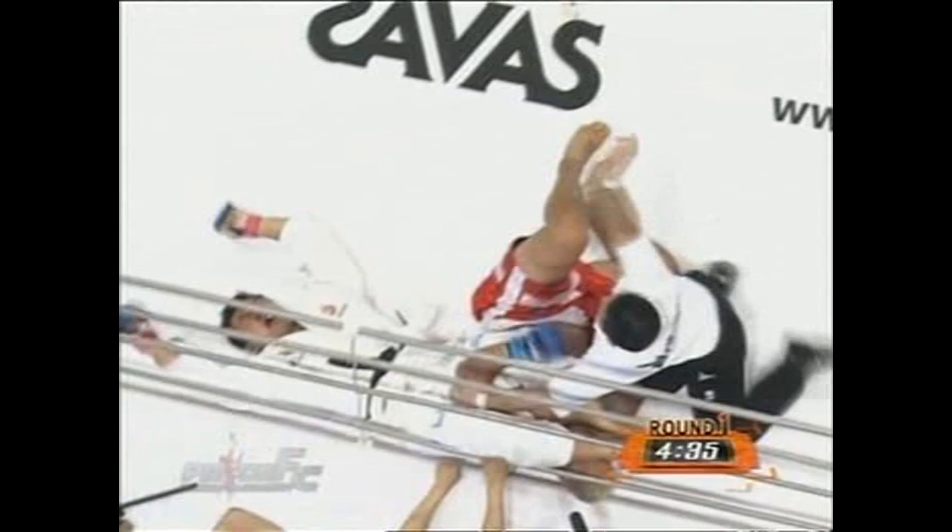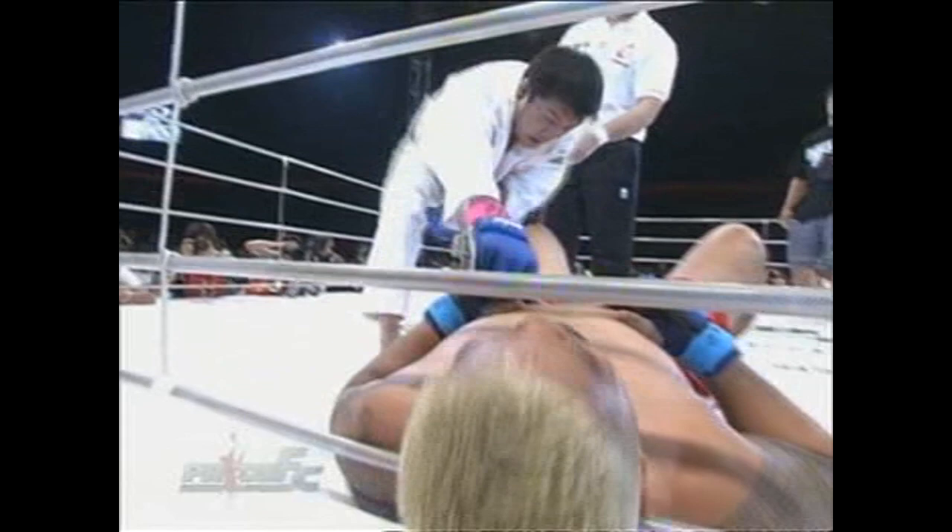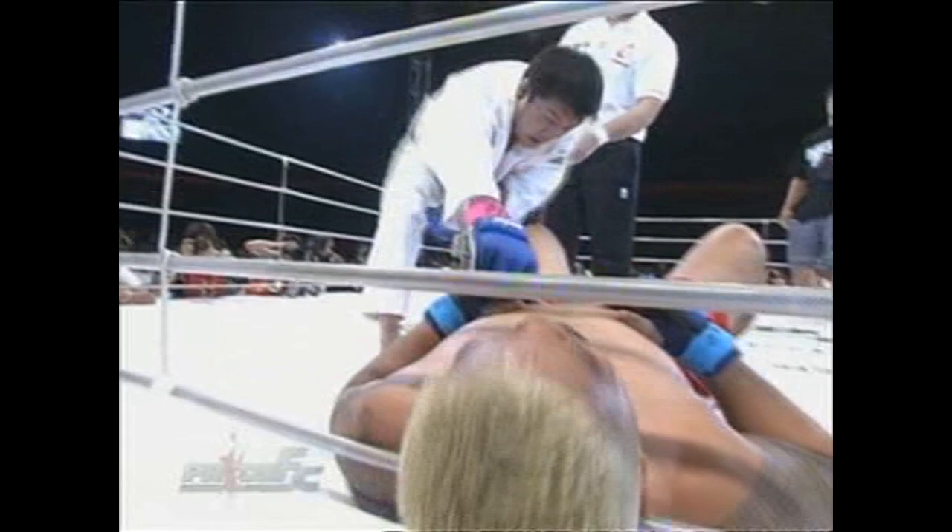Right armbar — it's over. Hidehiko Yoshida armbars Mark Hunt, handing him a loss in his mixed martial arts debut here in Pride Fighting Championships. But Yoshida knows he was in a battle. Look at this sportsmanship — bringing Hunt to his feet and embracing his opponent. A great sign of sportsmanship and a great effort by Hidehiko Yoshida.